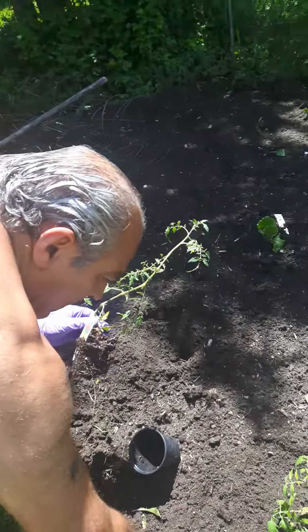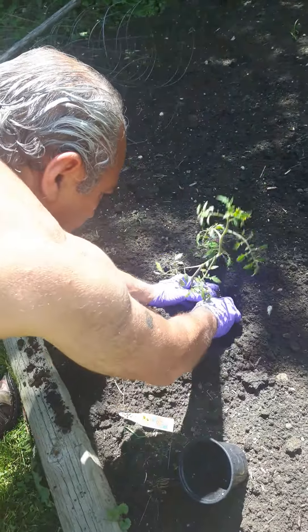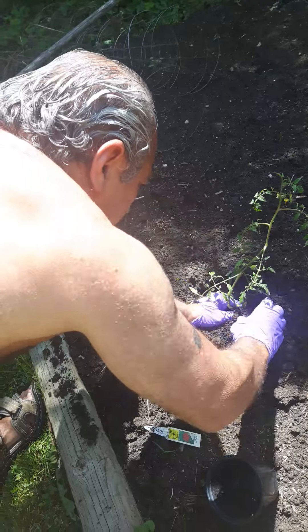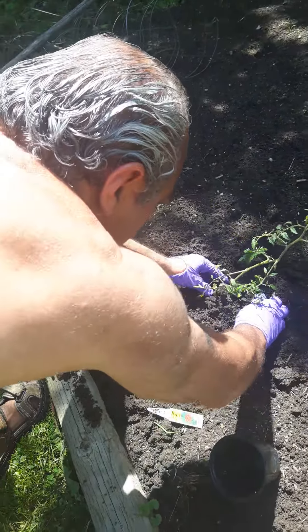So again, you just pop it in the ground — easy peasy. That's great. Amar, I could totally see you gardening. I think you'd love it. If you do, show me a video.